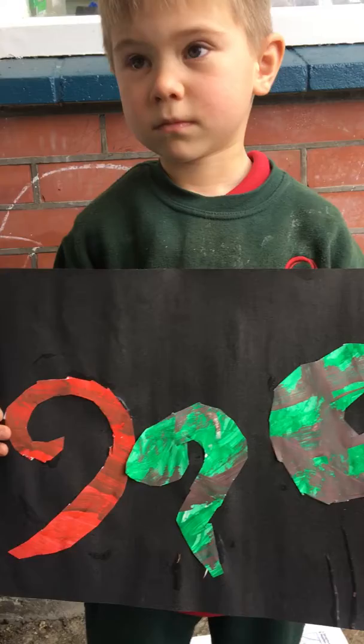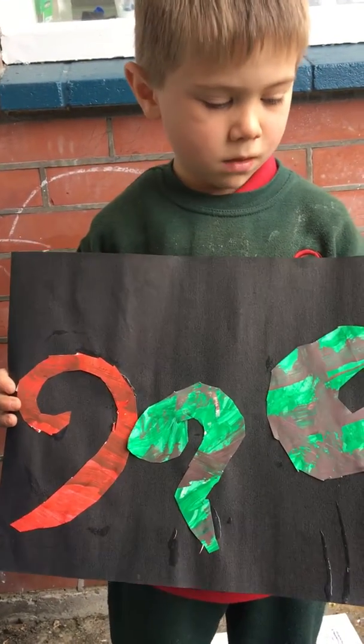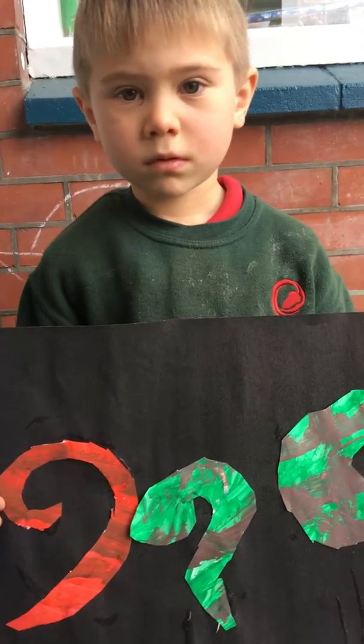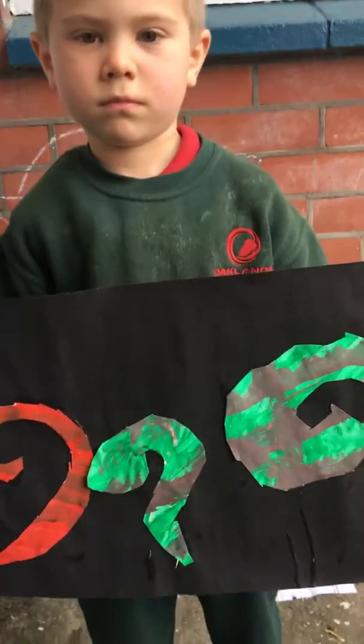How did you draw your kudos? We had to paint them. Fantastic, you've done an amazing job. Is there anything else you'd like to say about your kuru art? That's all finished. Thank you, Robert.